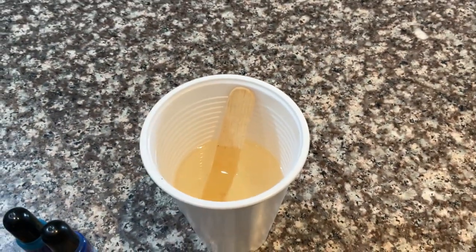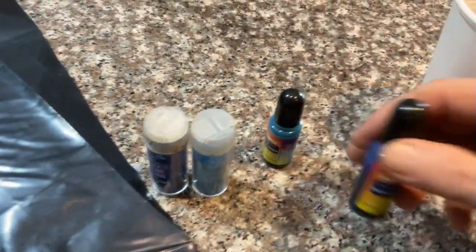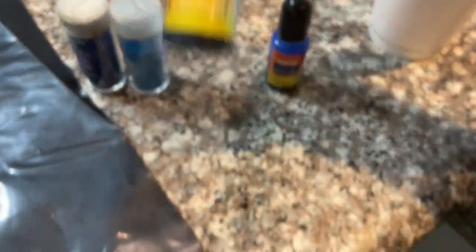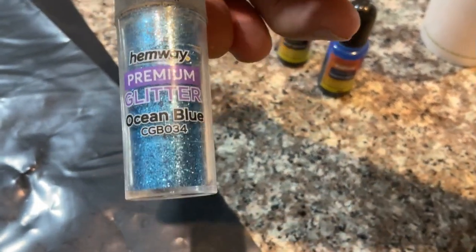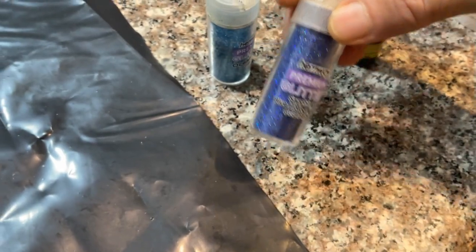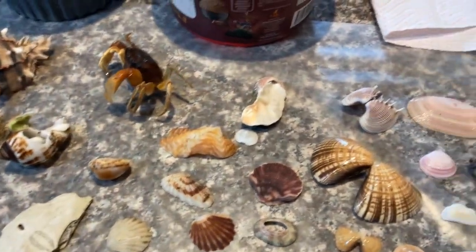I've got 100 grams of Part A and 50 grams of Part B in here. I'm gonna mix it up. I'm gonna use two different blues: the traffic blue here, and I'm gonna mix it with a blue-green to give it a darker greenish look, along with ocean blue glitter and sapphire blue — which has more of a purplish look — to give it a different look. I'll also sprinkle some little bits that look like sand.